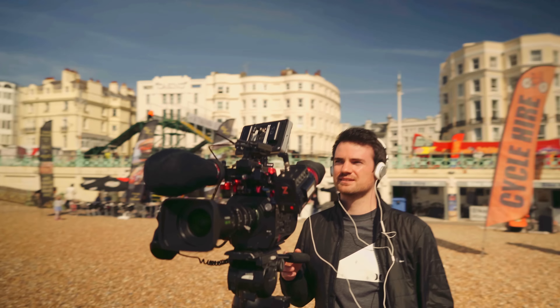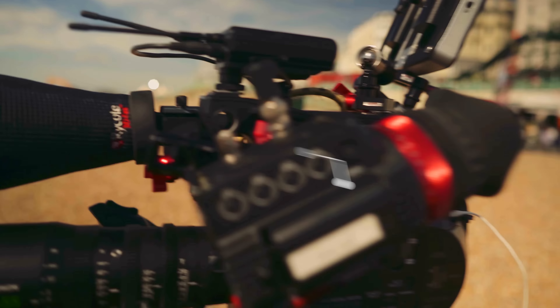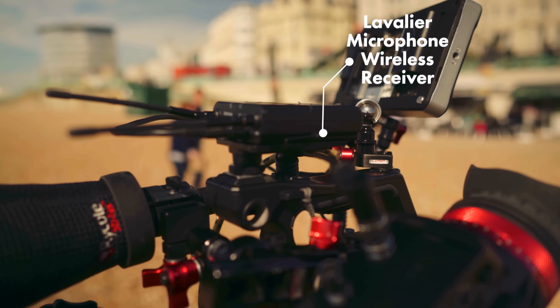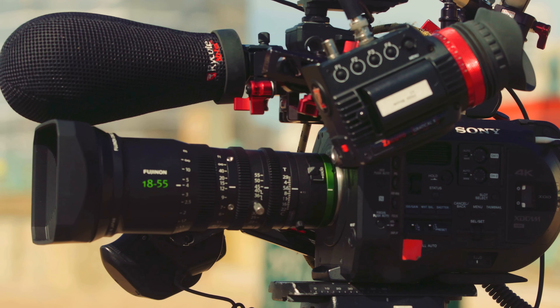Julian has got a proper video camera with a cinema lens and a nice shotgun mic on there. We've got a proper EVF and a nice daylight viewable screen. And for audio, a wireless mic receiver. Headphones — so important, monitor what you're recording. A proper video tripod, of course.